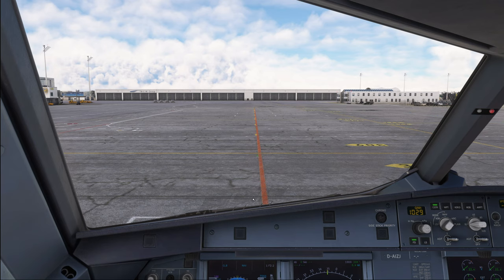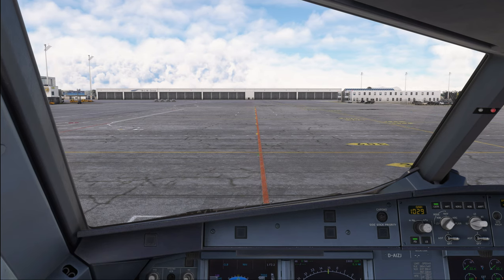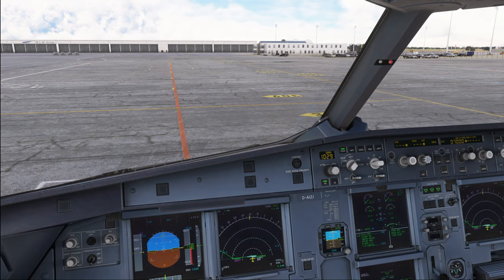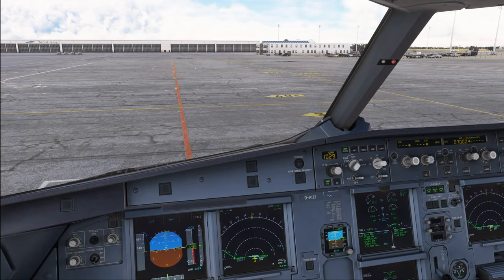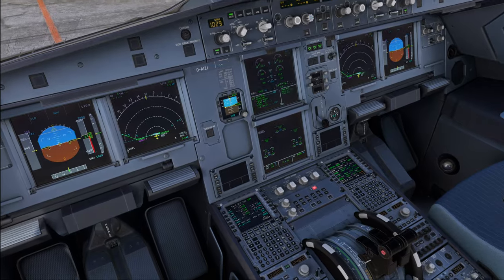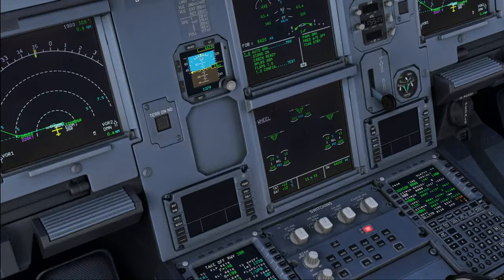That comes in handy in flight simulation as well, because we can focus on conducting the control check rather than having to taxi and do the control check at the same time. For that reason, I would suggest everyone to do the control check before you start moving, but many airlines also do it while the airplane is moving since it reduces time standing on the ground without the engine running. So let's go for the flight control check now.